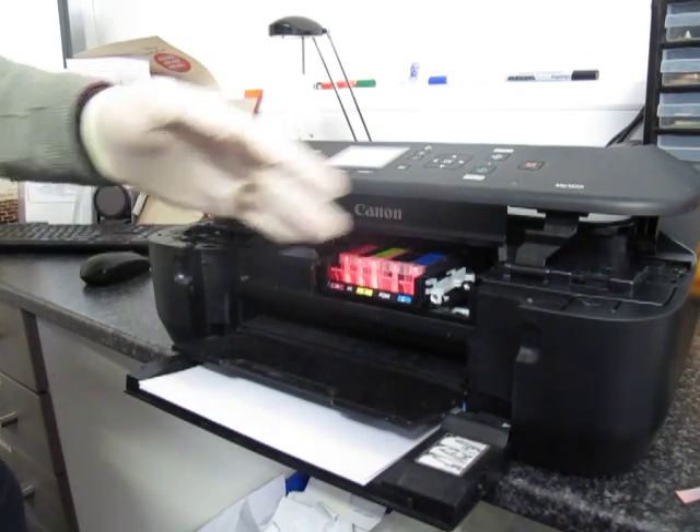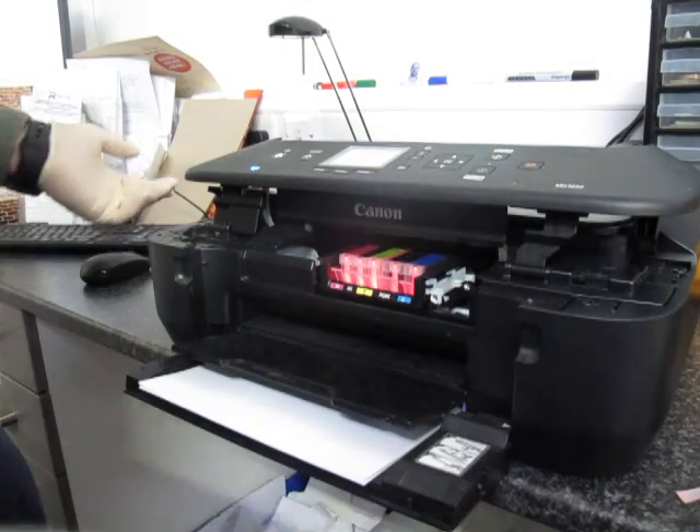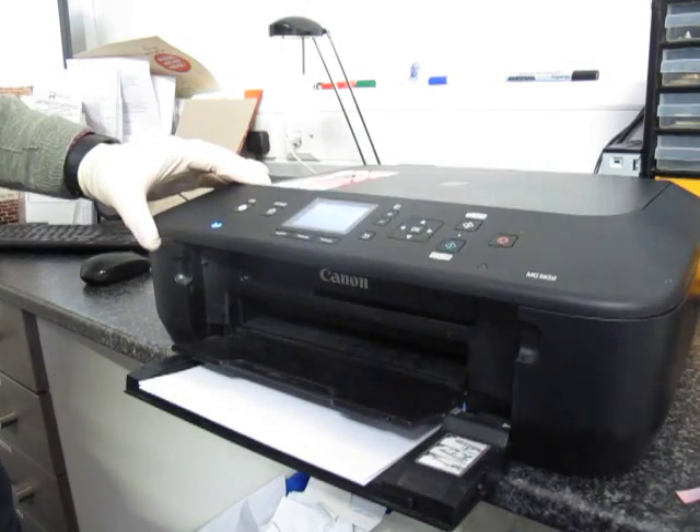Once you're happy and you have a solid red light on all the cartridges, you have replaced the cartridge correctly. Then you can put the hatch down.